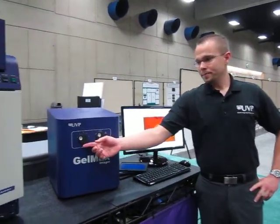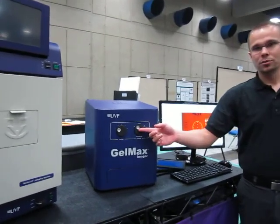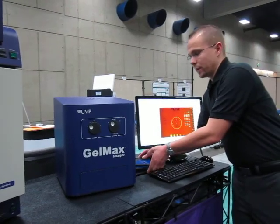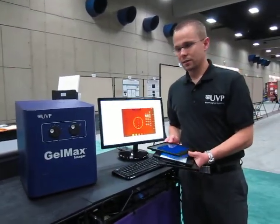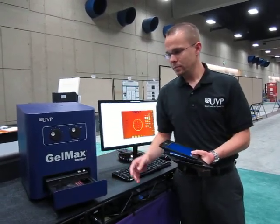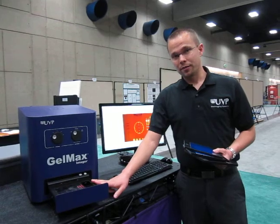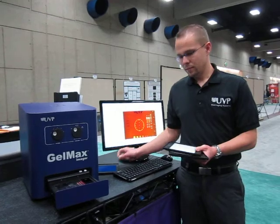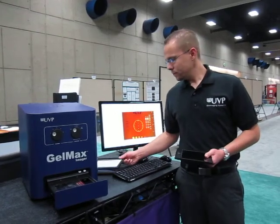The GelMax Imager is a simple all-in-one system for imaging mini and precast gels. The system integrates a five-position emission filter wheel, a UV transilluminator, as well as epi overhead white lighting. The system also comes with a variety of converter plates that can be placed on top of the transilluminator within the system. It comes standard with 302 nanometer UV, which can be converted to 460-470 nanometer blue light, white light, or long-wave 365 nanometer UV.